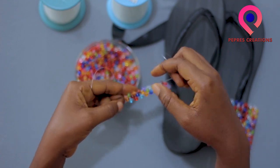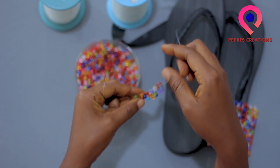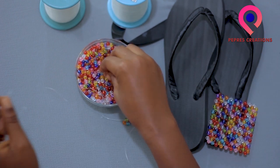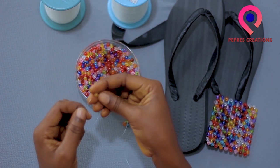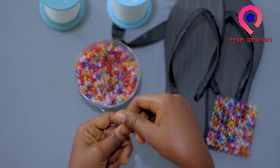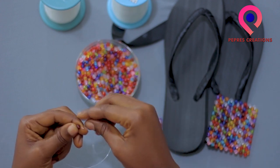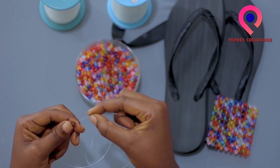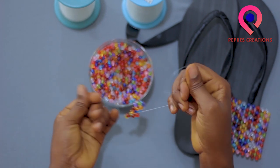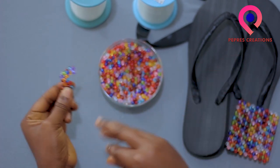With this, we are going to build on the other beads, and we are building.